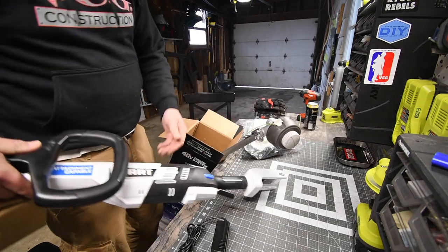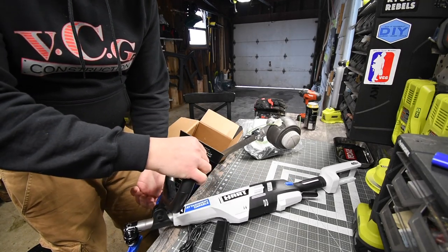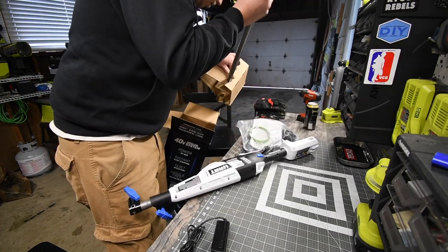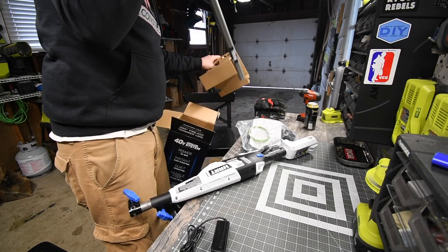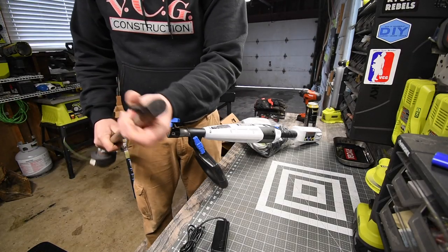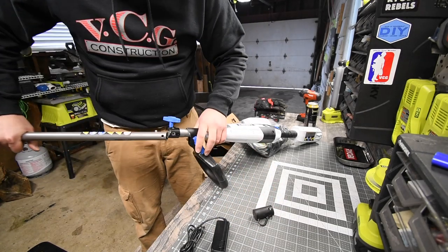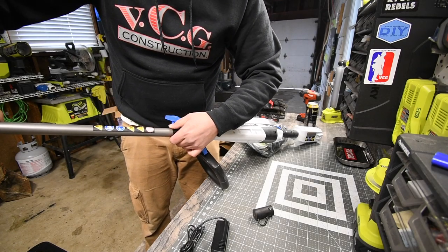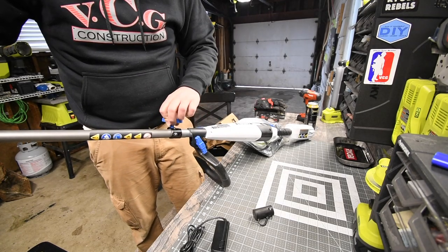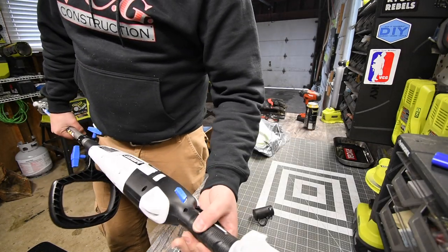Here is the main body. The handle is adjustable. This shaft is all metal — 100% metal, which surprises me. Besides the body, the body itself is plastic with a nice, good grip molding. That's actually a very, very good size. This is really nice.